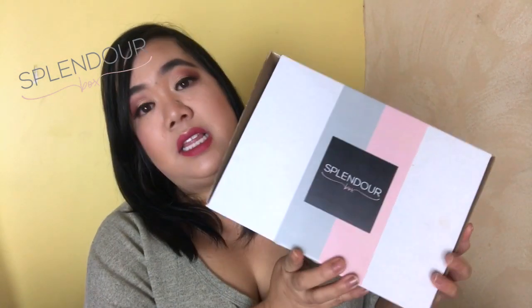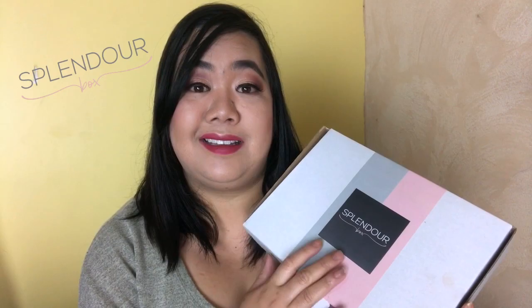Hey everyone and welcome back to my channel. Today I'm going to be doing an unboxing video and I'm going to be unboxing this box right here. This is the Splendor Box — Splendor Box is an Australian company and they ship out boxes like this for $25 a month. It's a monthly subscription and it has usually around about five to six deluxe samples or full-size items inside.